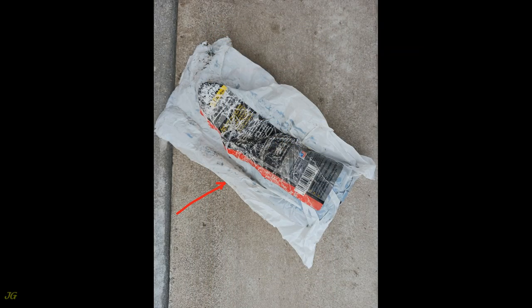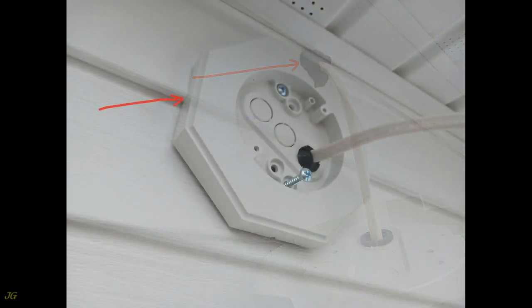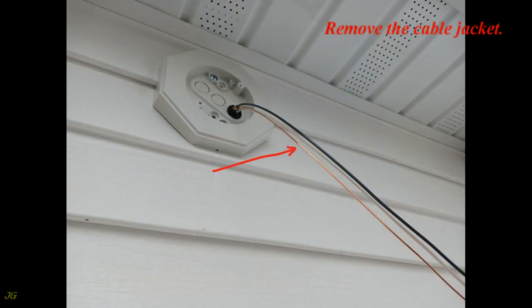Seal the hole around the cable using duct seal or silicone. Align the notches on the siding mounting block with the siding lap and use the provided screws to attach the siding mounting block to the wall. Check that the siding mounting block is plumb, then remove the cable jacket.